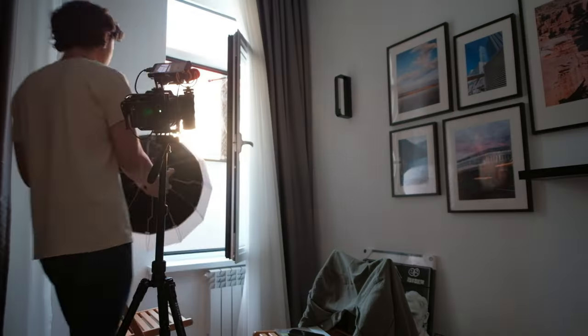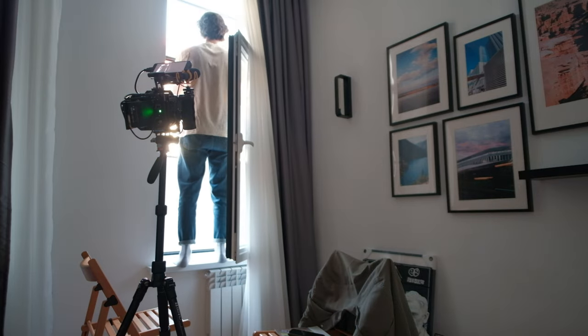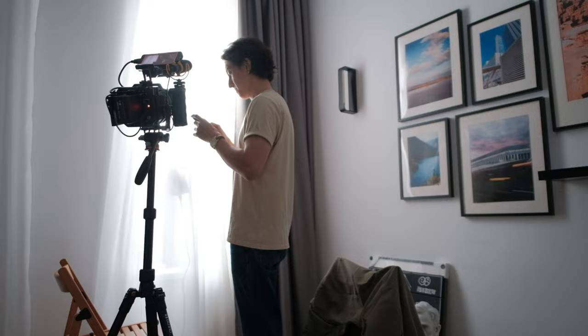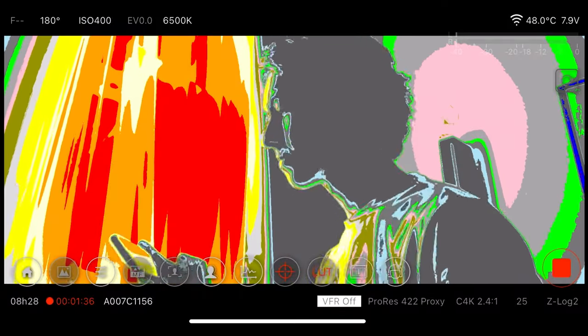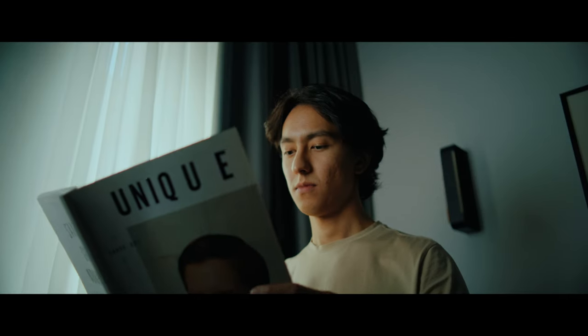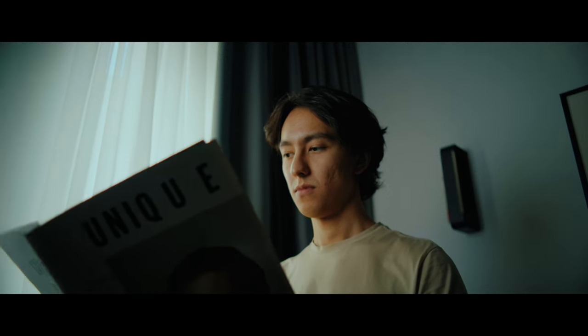An important thing to always keep in mind: whenever you're using extra lights, ensure that they're motivated. Each light you use must have a clear source and a point of reference for the audience — if we see a window in a shot, we know the light is coming from the window. While there are exceptions like stylized music videos or dream sequences where lighting can be crazy, for the most part when aiming for a realistic look, this is every cinematographer's go-to method.